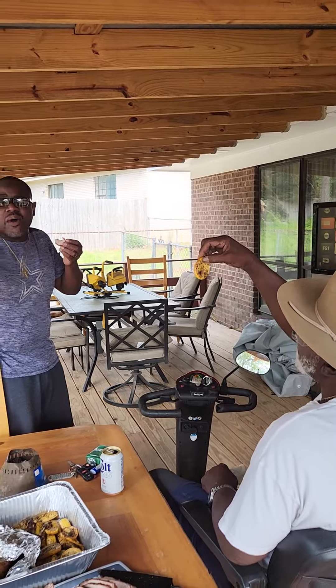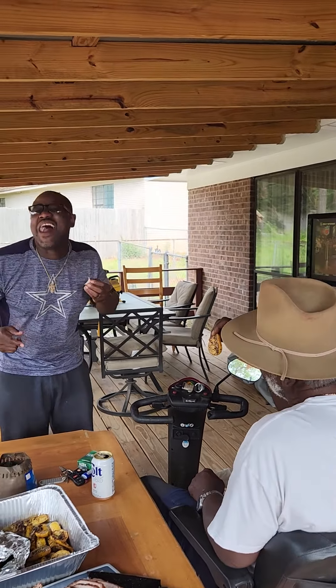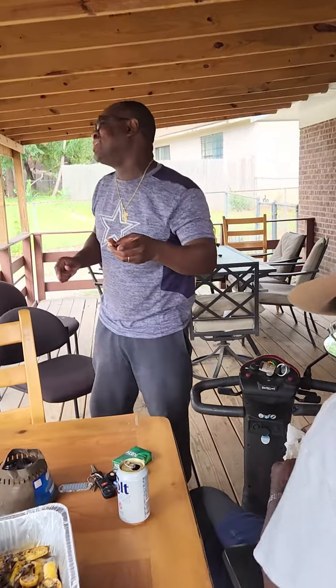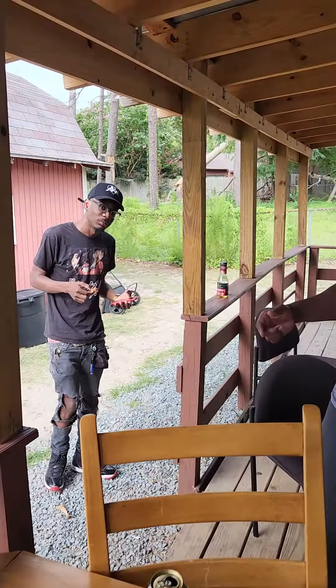All right, what we doing? What we got? We're all cooking. I'm all out of pepper right now. Who y'all trying to cook like this? That's home cooking, boy. All right, well y'all heard it from my daddy and my cowboy comrade.